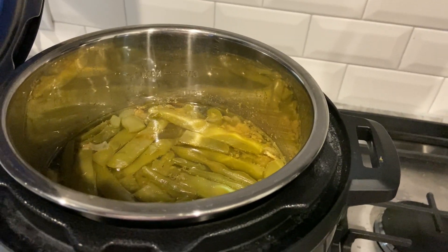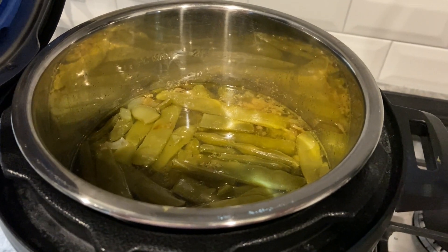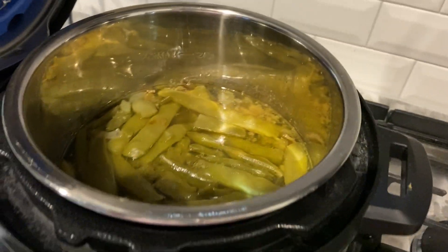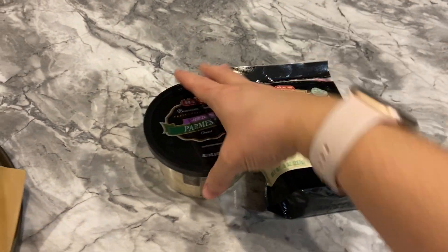These are the Trader Joe's flat Italian green beans, but I just made them the same way Southern style — they're just the flat variety instead. For toppings I've got mozzarella cheese and parmesan cheese for the soup.